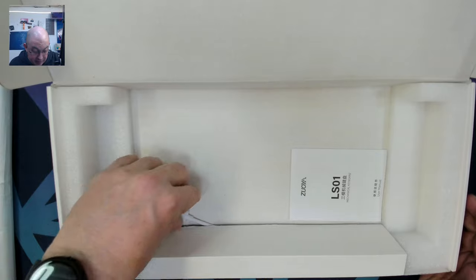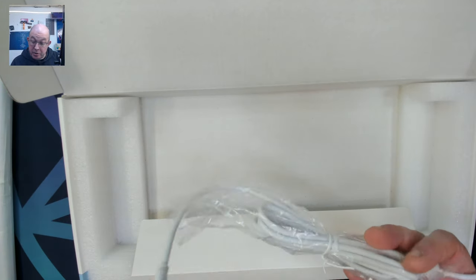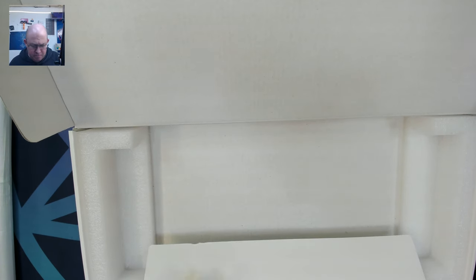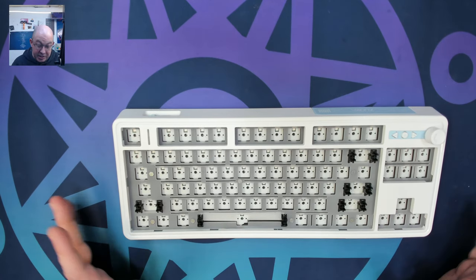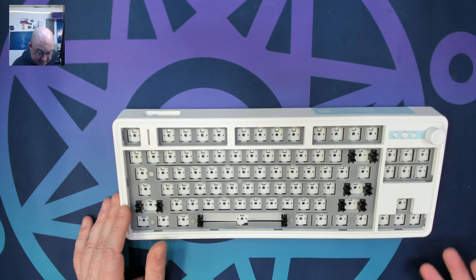Let's take a look at what's in the box. We have a user manual, a standard USB-C to USB-A cable, and there doesn't seem to be a cap puller. And here we are with the Zoya LS01, also listed as a gaming keyboard.